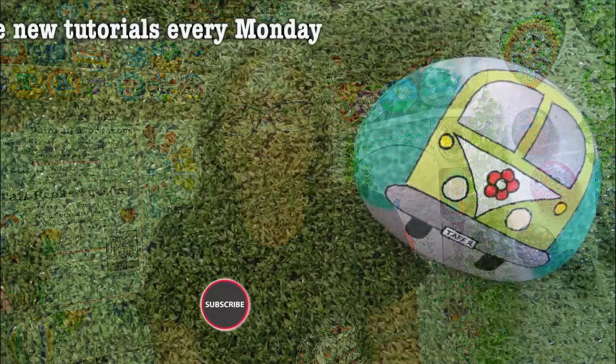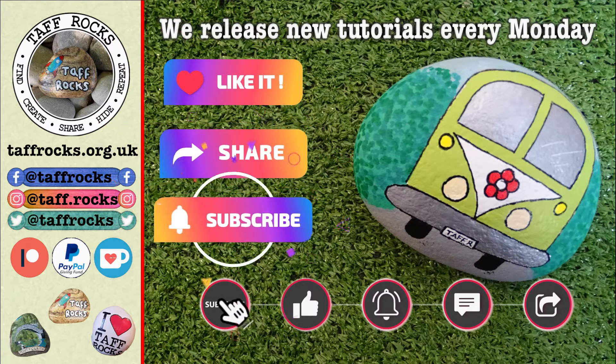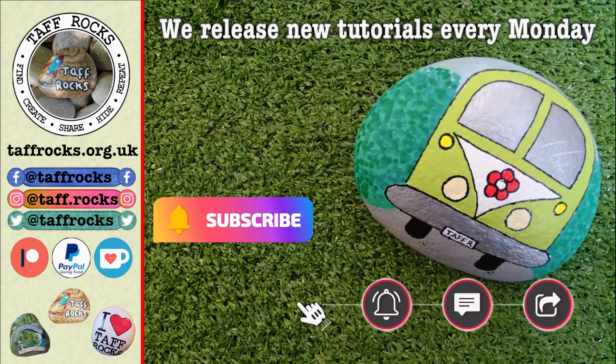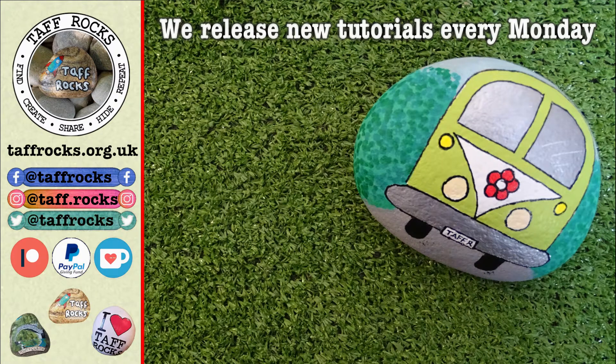So this little rock and I are gonna go home, and when it's completely dry we're gonna sit, dream, and think of all the fabulous journeys we'll hopefully have this nice summer. Catch up with you soon - we release new tutorial videos every Monday morning. If you'd like to help us out, you can like this video, share it, subscribe, or help us out with Patreon, Ko-fi, or something from an Amazon wishlist. Until I see you next time guys, keep on rocking - ciao for now!